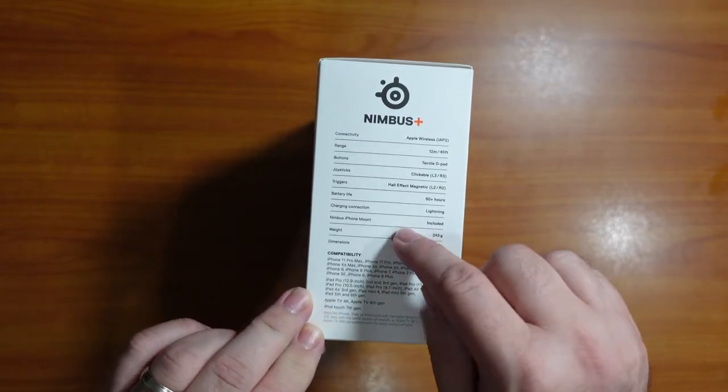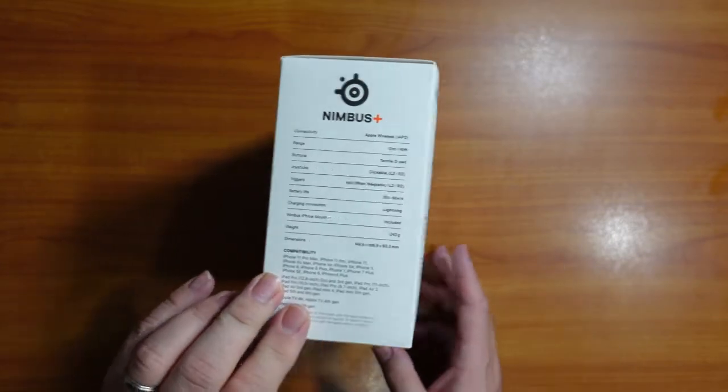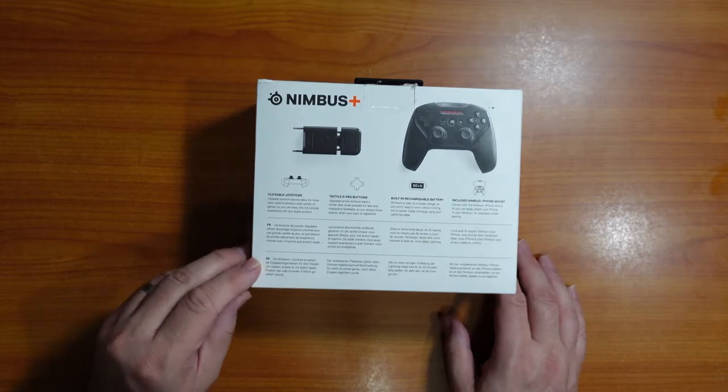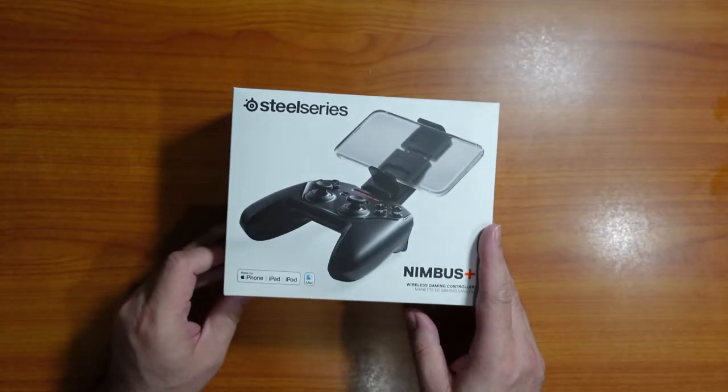Here's what iOS devices they're compatible with — so that's great. And then here's some more information. Alright, let's unpack this.